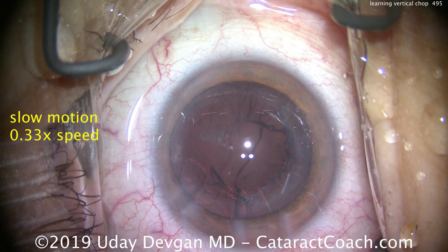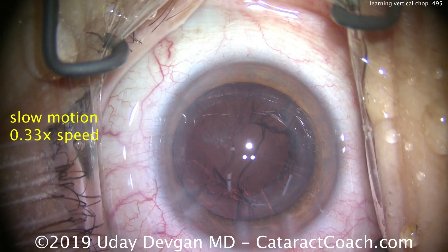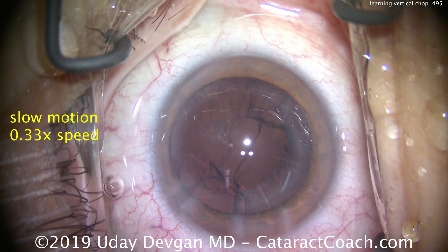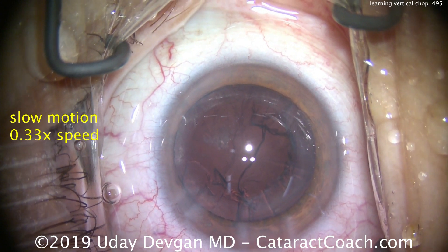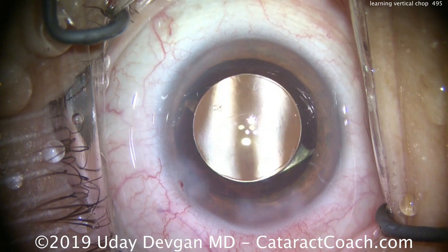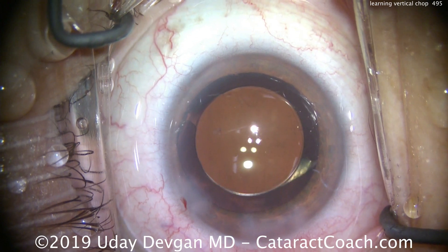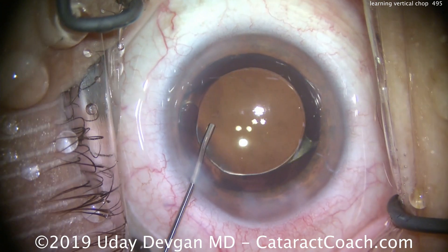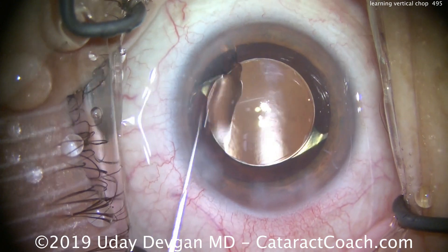Complete nucleus removal — we can fast forward to the end of the case. It looks great: lens in the bag, everything went beautifully. I encourage you to give this a shot — you can certainly learn how to do it. You can see on CataractCoach.com, under Dr. Devgan, the exact instruments I use. But keep in mind, it's the surgeon and not the instrument, so you can use any instrument you wish. Thanks for watching.